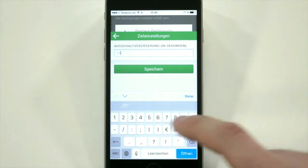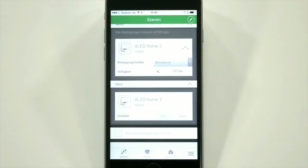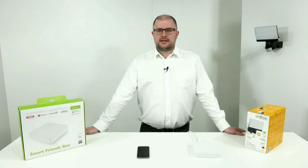The setting is in seconds. Press OK and you're good to go. Thank you for watching this video tutorial.